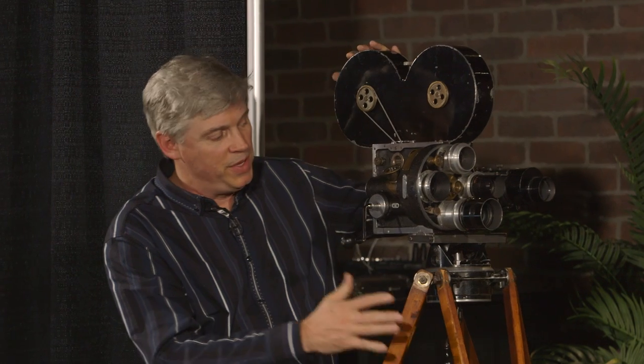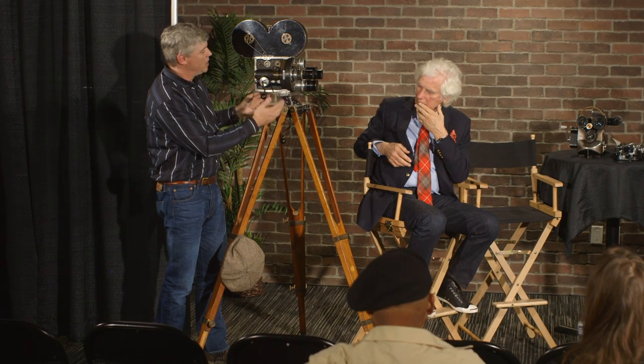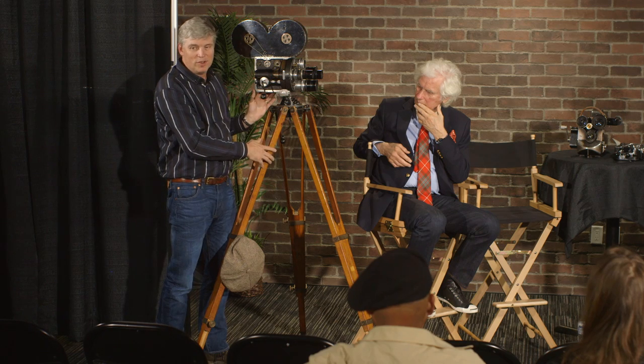You have so many cool toys here. That one is my favorite from the movie. Can you show us how to use it? This is a special camera. This is a Bell & Howell 2709. It was designed in 1912. This actual camera was sold to a production company in Los Angeles in 1915 and has been making movies out here. Its last professional job was to shoot Al Yankovic.